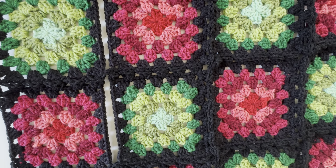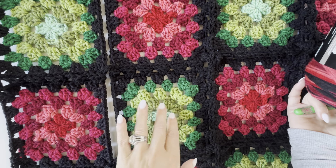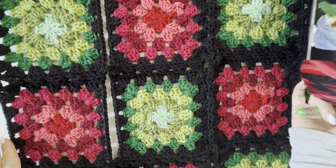Hey everyone, it's Sarah at Repeat Crafter Me. Wanted to pop in real quick to show you how I'm joining my Christmas granny squares.